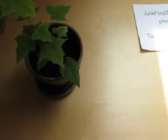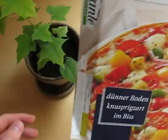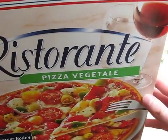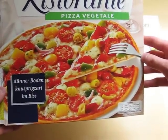junkfoodtaster.com — this is Dr. Oetker, so it's a vegetarian pizza.